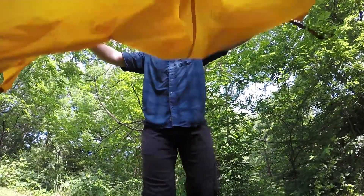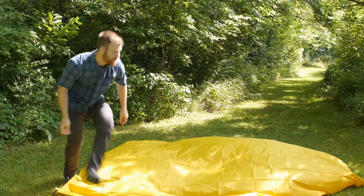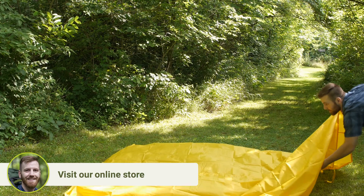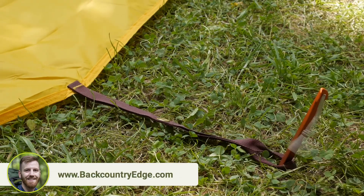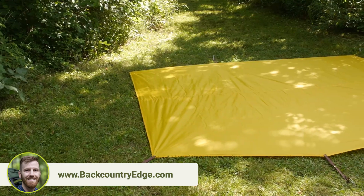A footprint doubles the thickness of your tent floor, and it's a lot more cost-efficient to replace a footprint than a tent itself, so this is a smart purchase. The grommets and the webbing allow you to connect your poles directly to the footprint, which means it won't shift or move as you're setting it up.